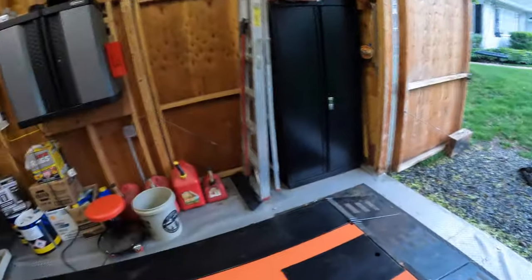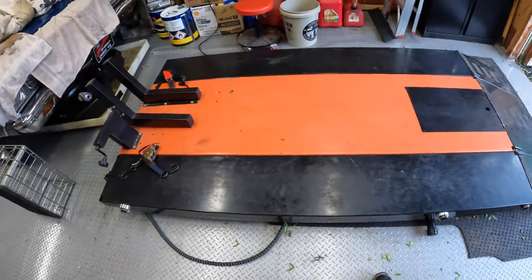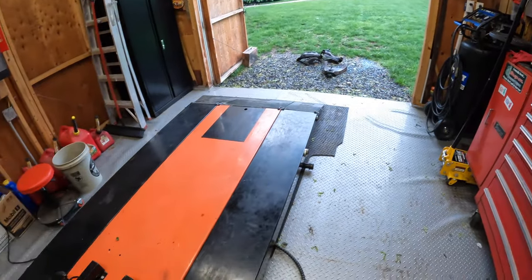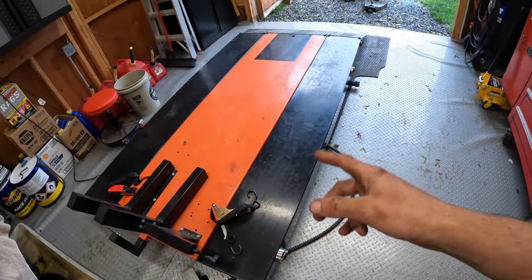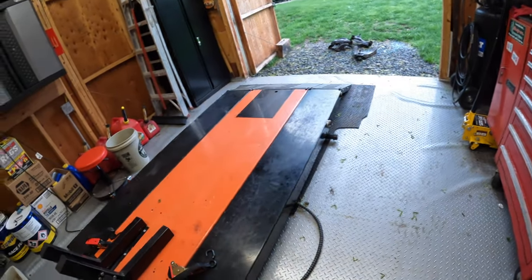We're out here commandeering my dad's garage, which has way more space and cooler stuff than mine. This looks like it would make a great workstation to get those apart. He has an air chisel and I don't, and that's the best way to knock all the stuff apart. Let me see if I can figure out how to make this motorcycle lift go up, and maybe find a towel to put down because it's nice and I don't want to scratch it.